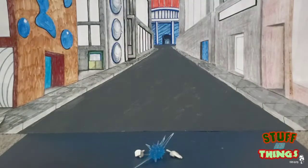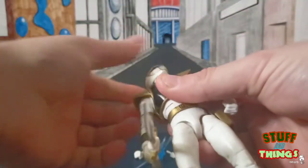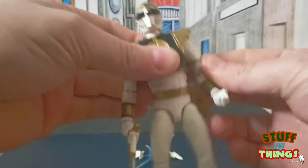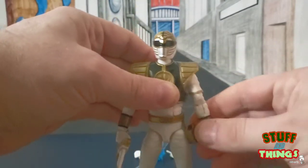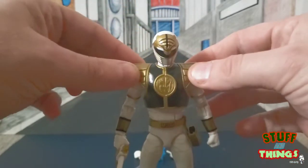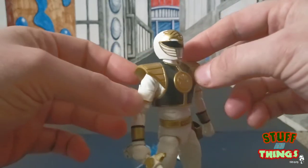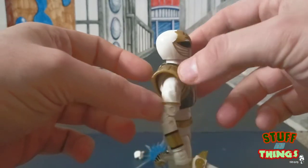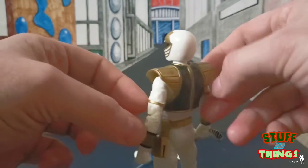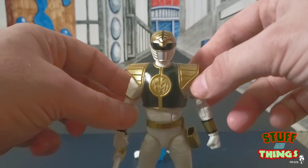The head does pop right off. Mine has a loose swivel joint out of the package, but whatever. The detail on this figure is pretty simple since it's all white. There's a separate rubber piece which is really cool, the belt fits nicely, Saba fits directly into the holster, and he does come with some extra hands.